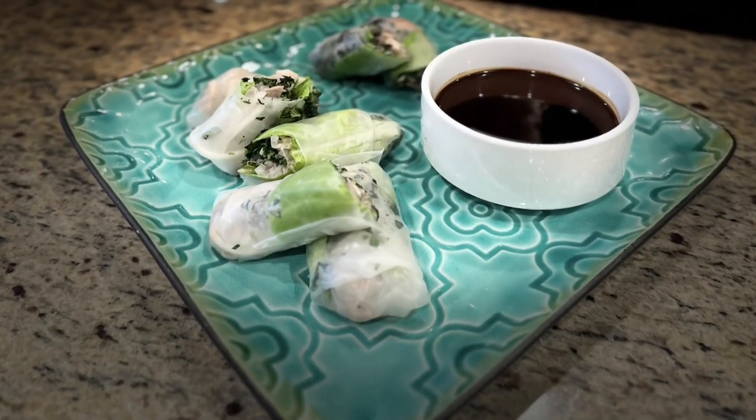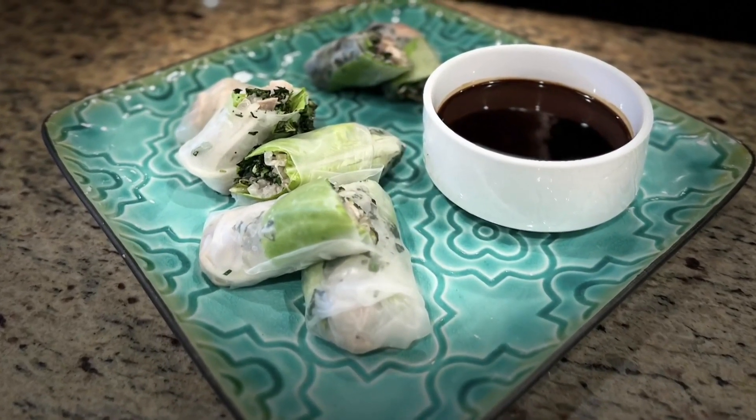This is so good. I love it. I'm glad you like it — something different, fun. You can do it with the family.